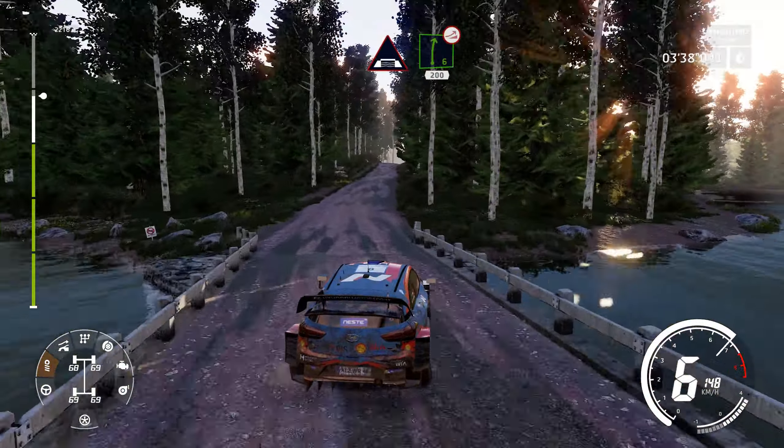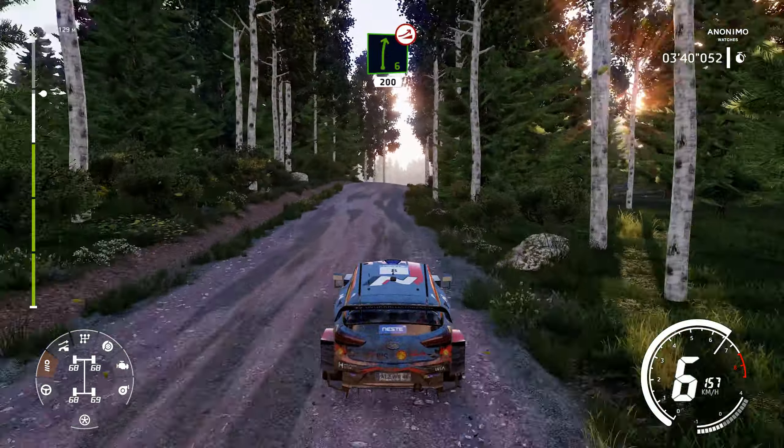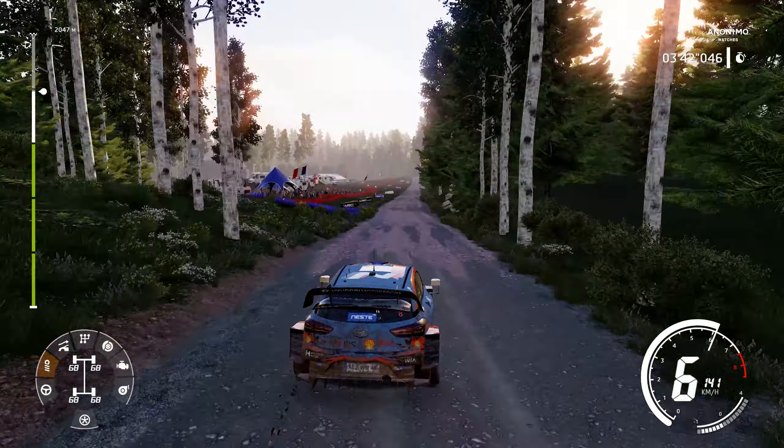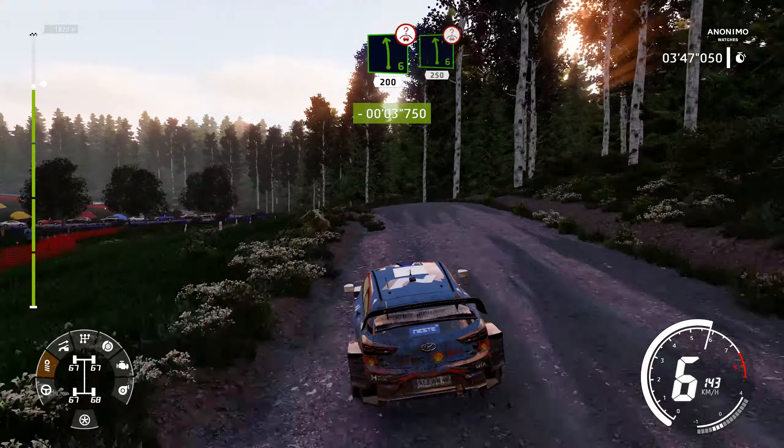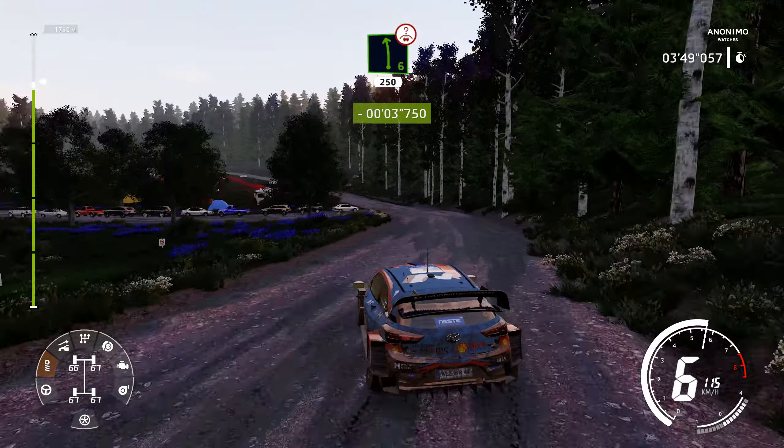Right 6, over jump, keep middle, 200. Left 6, over crest, long, keep middle. Left 6, over crest, very long, 250.